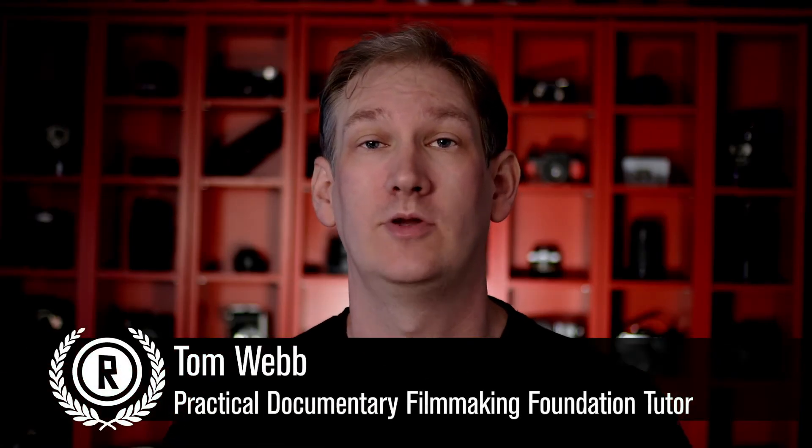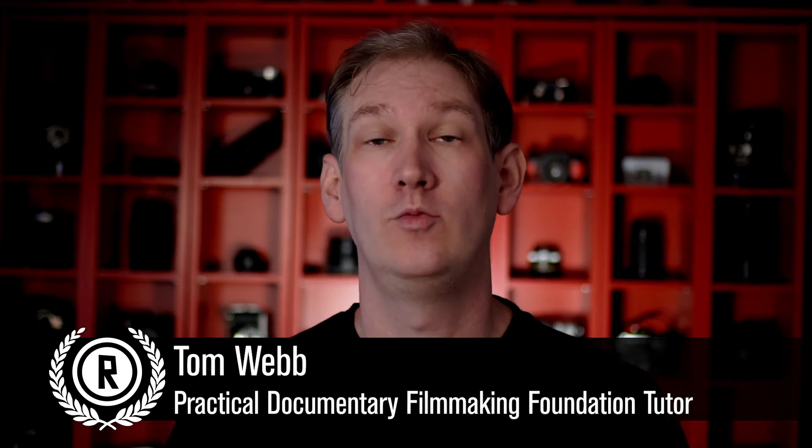In the second class of the Practical Documentary Filmmaking Foundation, we'll be looking at how do you create a vision for your documentary, what sort of style should you shoot it in, what sort of equipment should you use, and how important is that equipment further on down the line.